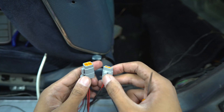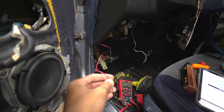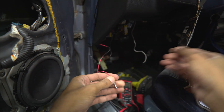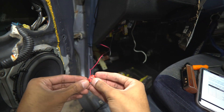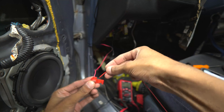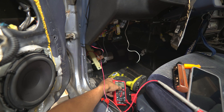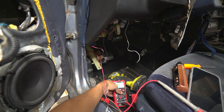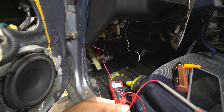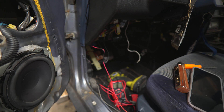Right now I don't have an add-a-fuse, but I do have one that's currently unused for my mirror, so I'm going to tap into that and give it its own fuse in the future. I slide the wire in and use pliers to press it down. Then I check resistance to make sure there's a good connection — I switch my meter to ohms and I want to see that number as low as possible. It's showing 0.6 ohms, which is great — very little resistance. Now I just have to hook up the ground and we can test.